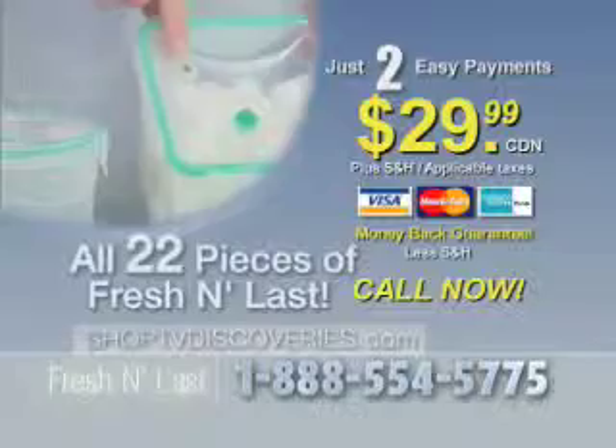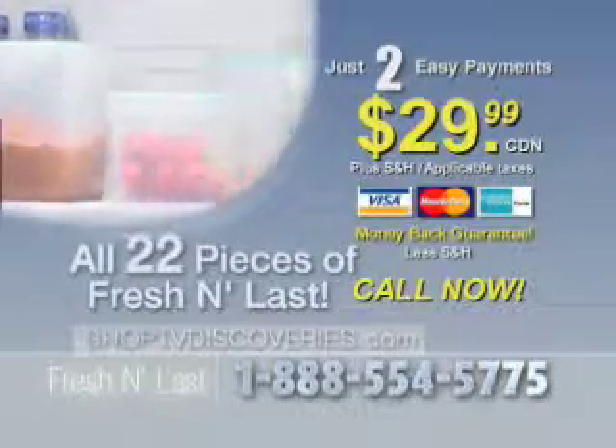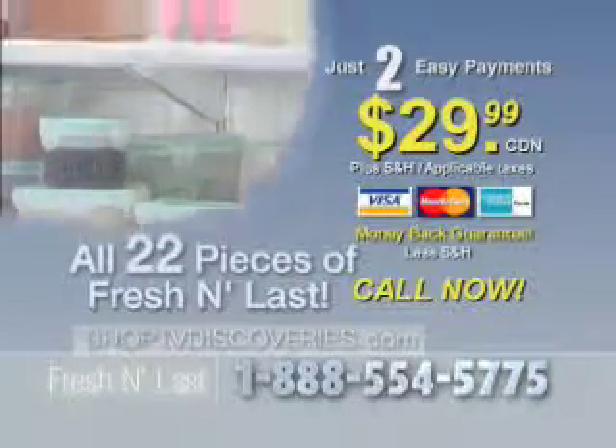No more spoiled food. No more unorganized refrigerators. And no more guessing what's in there. Call now and get the whole Fresh and Last food storage system for your family right now.